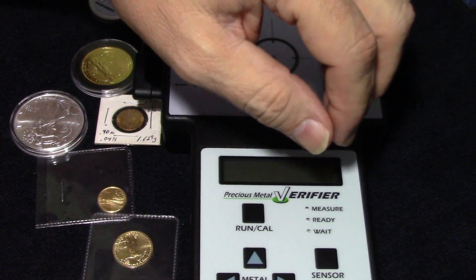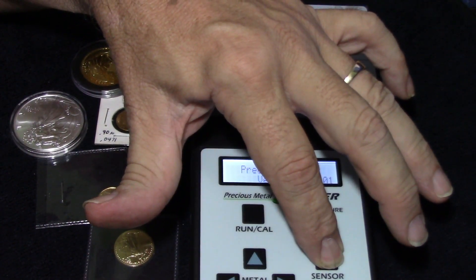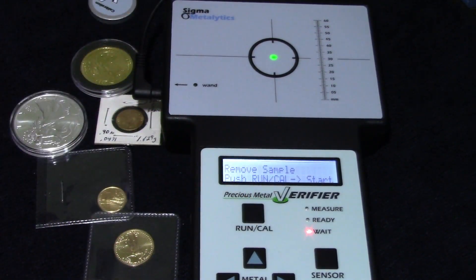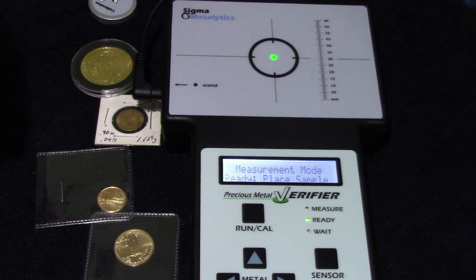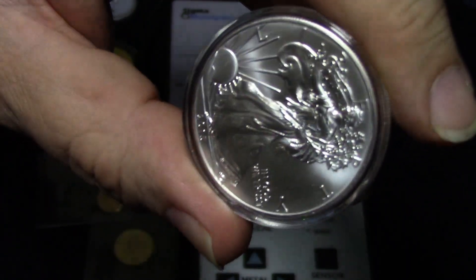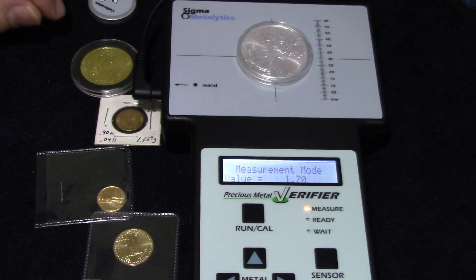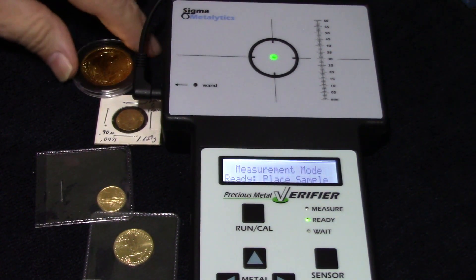Let's put her in measurement mode. First thing I'm going to do is hold the sensor select and hit the power button while holding the sensor select button, which will bring it up in measurement mode as you can see on the screen. Pure silver 395 — pure silver should be 1.6 or 1.7 resistivity — and it is 1.70 resistivity. So we're good there.